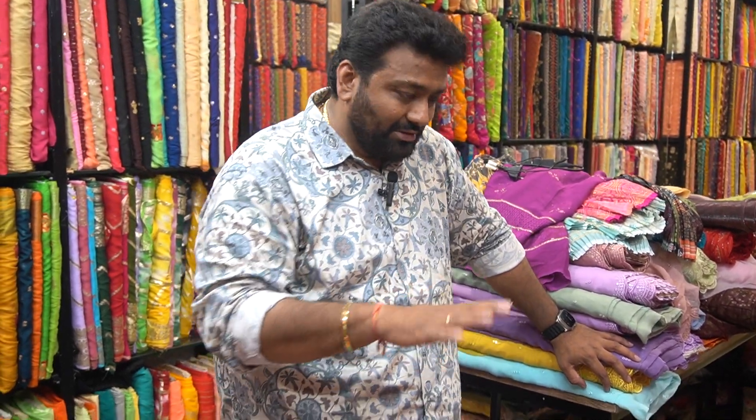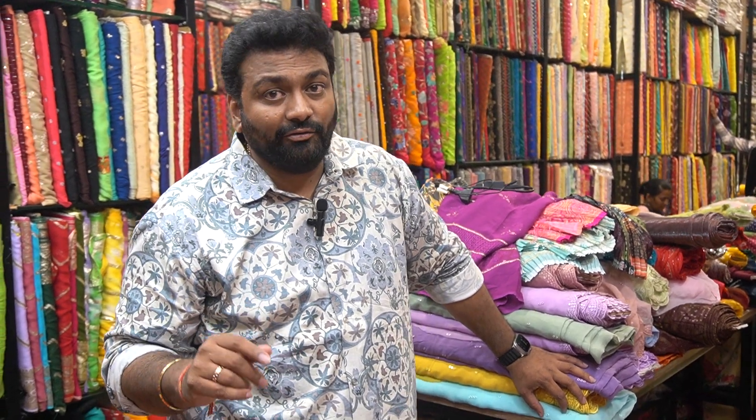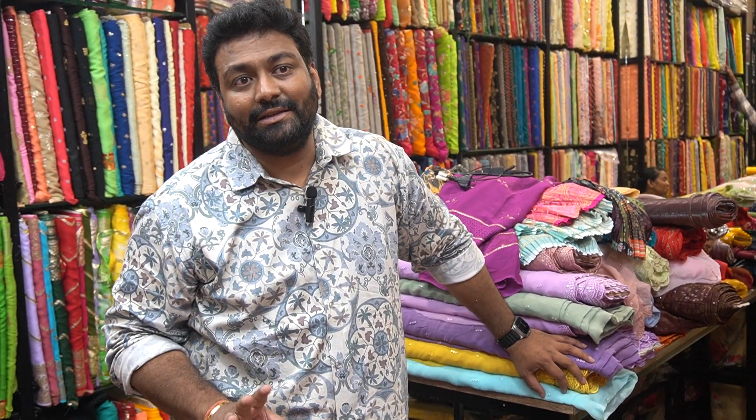There are dupattas too. Dupattas in a selected section — dupattas for sale, starting from 1,000 rupees. There are net dupattas, organza dupattas, two-side work, four-side work. You can contact me. Dupattas in selected section, minimum 30 pieces.